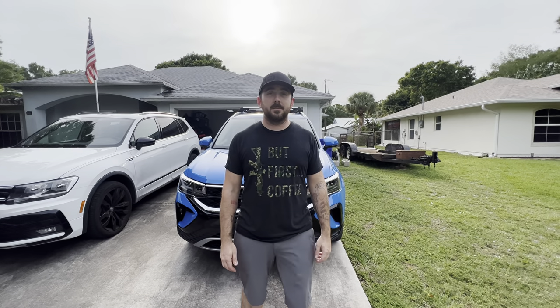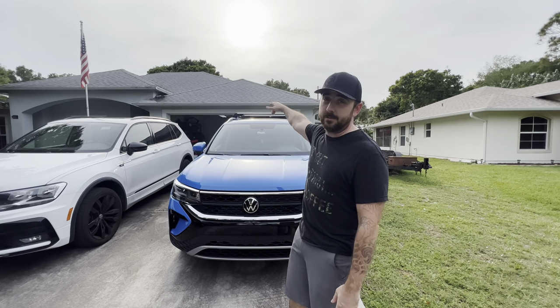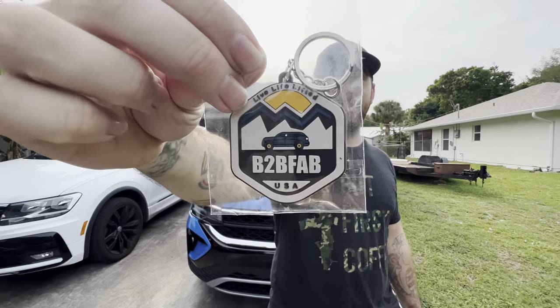That wraps up the B2B Fab install. Huge shout out to them for sending us the parts. This was the Taos spacer lift kit and wheel spacers — 15mm and 20mm. The car drove great. Next on the list is wheels and tires from New Speed, and we're also trying to do a rooftop tent — if anyone wants to sponsor that, hit us up. For the giveaway, we're giving away a B2B Fab keychain — just leave a comment on the video and we'll randomly draw a winner in a week or two. Thanks for watching, like and subscribe, and we'll see you next time.